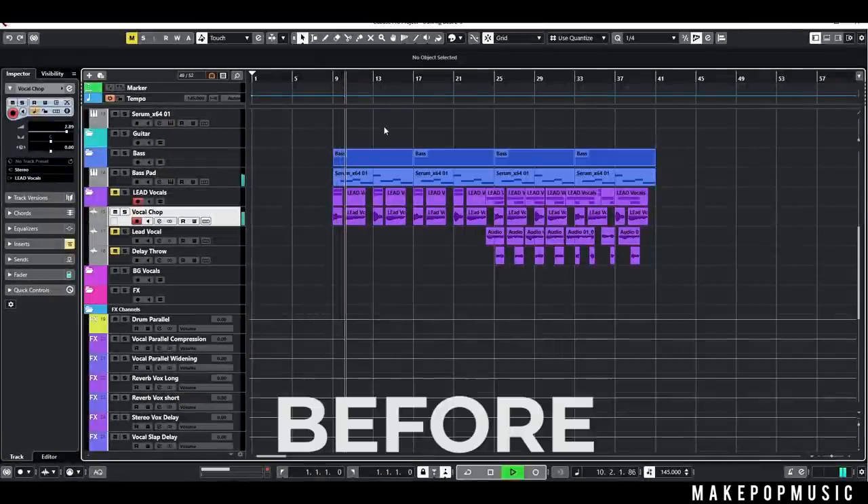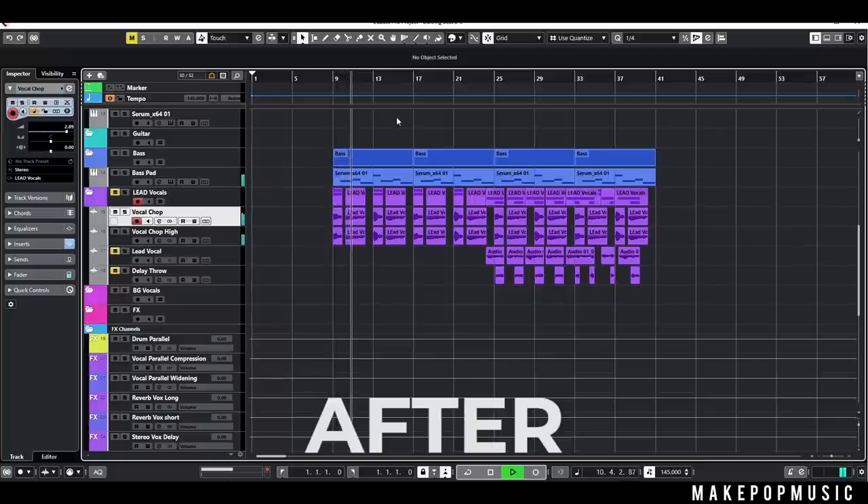What's up, Make Pop Music! It's Austin here from Make Pop Music and Austin Hole Audio and Visual. We are back with another video, and for today's video we're going to be transforming a boring vocal into something that sounds really polished. We're going to work on transforming a raw clean vocal — whether that's a vocal sample, a recorded vocal, or a vocal chop — and talk about how to process it to add depth, ambience, and make it sit in your mix.